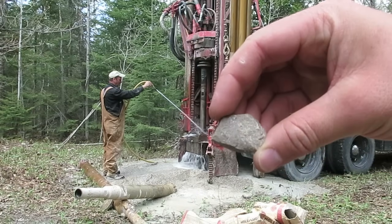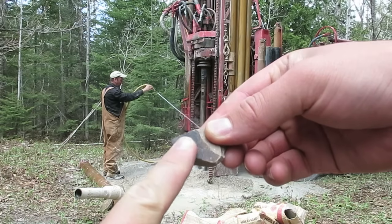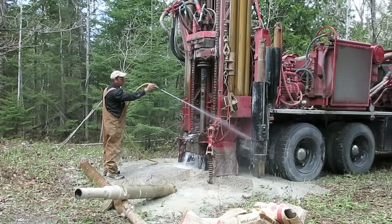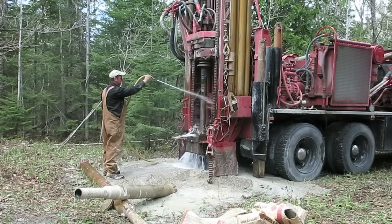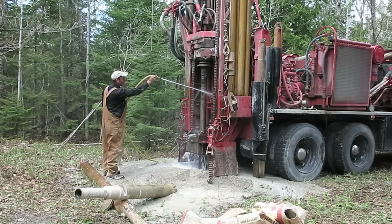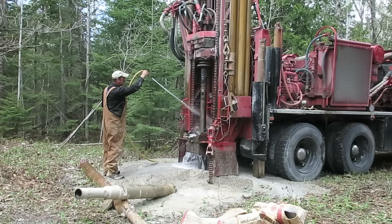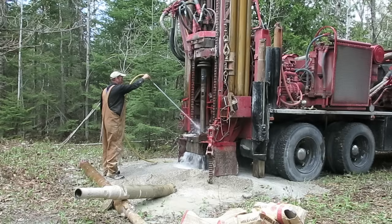The well driller found this rock, which is kind of interesting — it's a regular color on one side but dark brown on the other. He figures that was along the edges of the water cavern or underground passageway that we hit when we first got into that great water, so there's probably a lot down there. All in all, we're very thankful that we hit some great water and had a great well driller to help us do it.